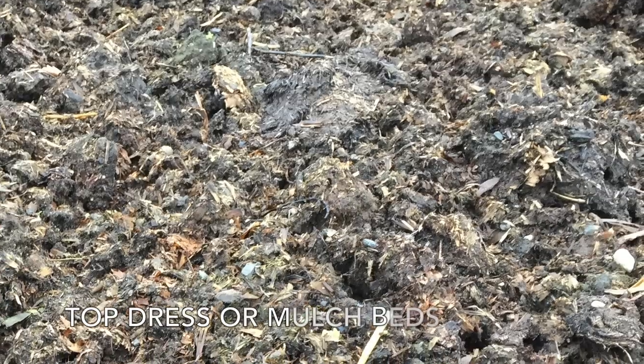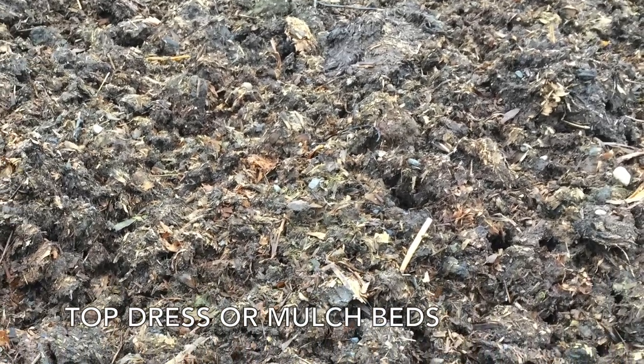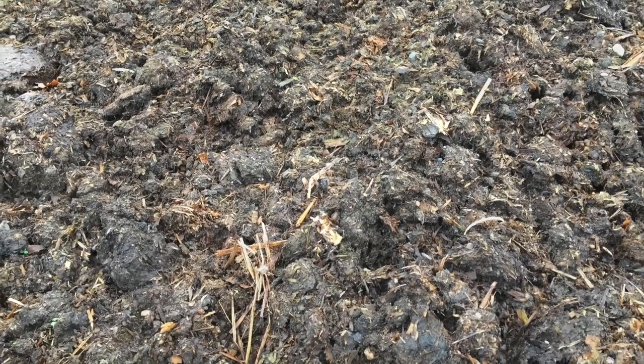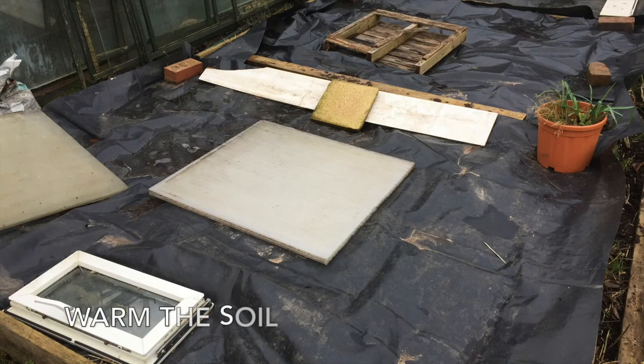Top dress or mulch beds. This can be well-rotted manure, straw, homemade compost or leaf mould. Add a generous layer across the beds and spread it over evenly. Some people prefer to cover the beds with dark plastic sheeting. This serves three purposes: it prevents the soil from getting waterlogged with constant rain or melting snow; it creates a dark environment which encourages the worms to rise to the surface and pull down any manure or compost into the depths of the bed; and finally the plastic will actually warm up the soil, which can be an advantage if you want an early start with early plantings and seed sowings.